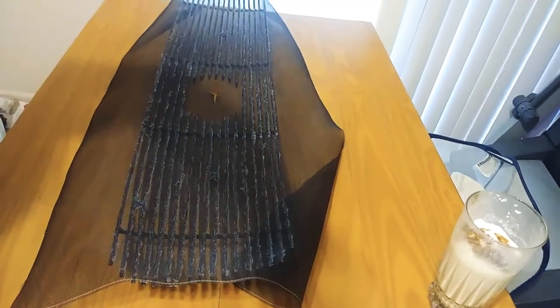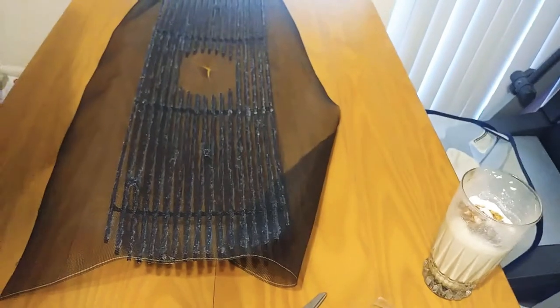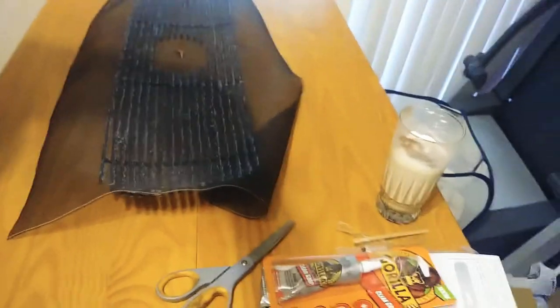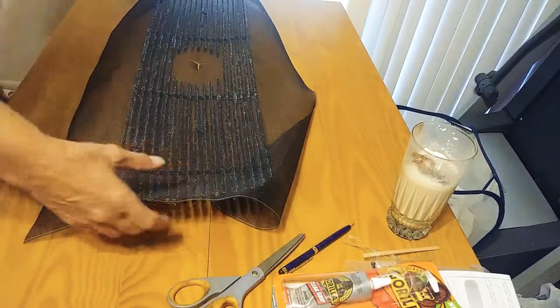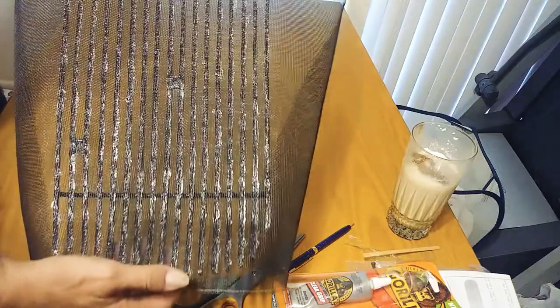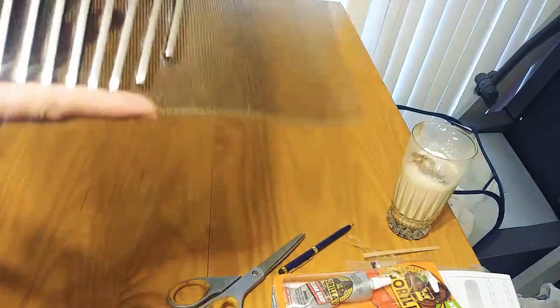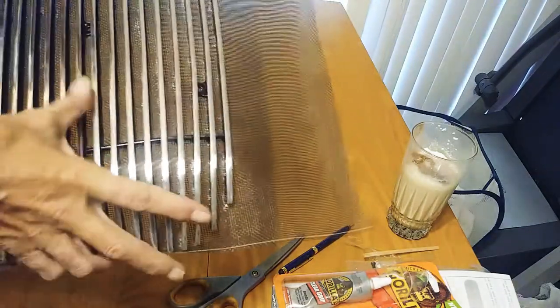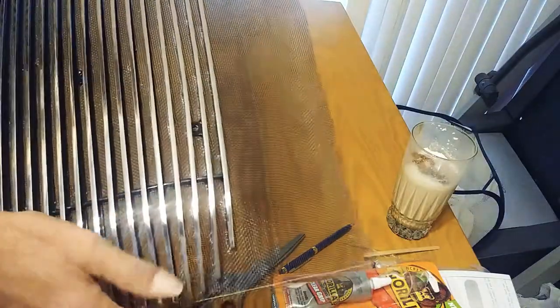I got all my glue stuff done. Try not to get it in the in-betweens because it needs to flow. If you have little pieces on the outside, just rub that off before it dries.